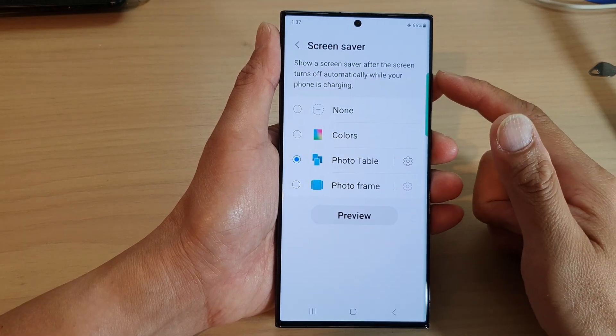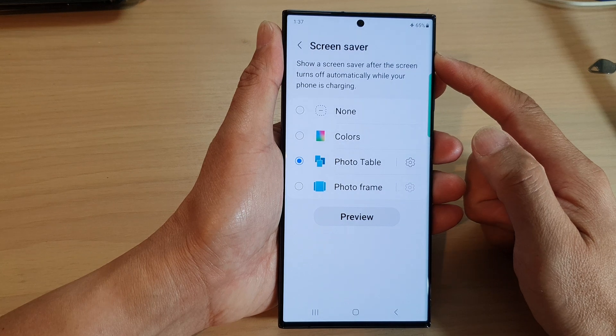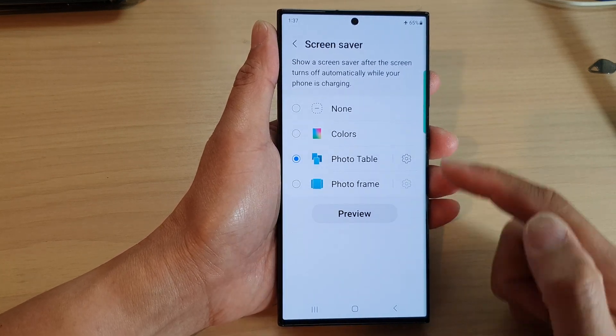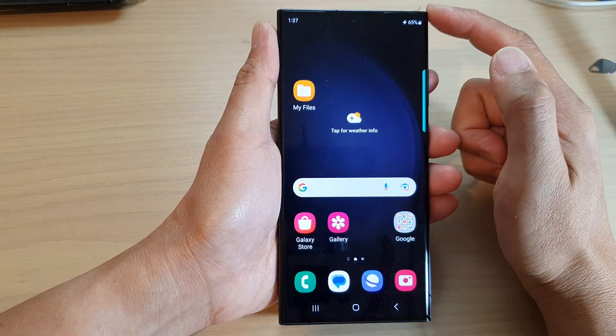Hey guys, in this video we're going to take a look at how you can set a photo frame screen saver on the Samsung Galaxy S23 series. First, tap on the home button to go back to the home screen.